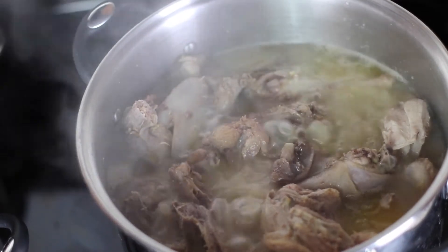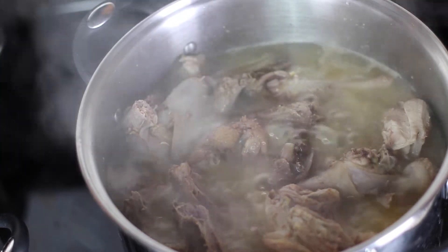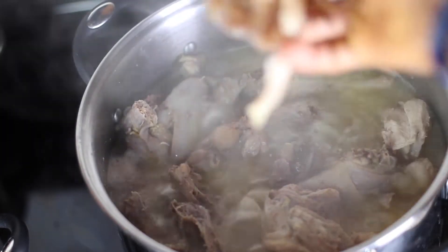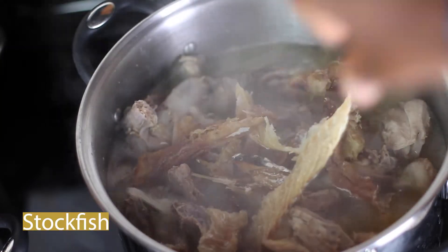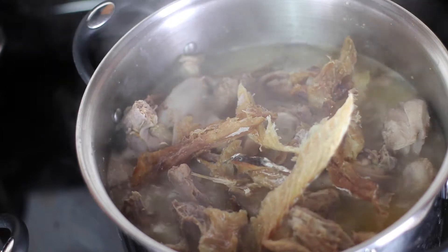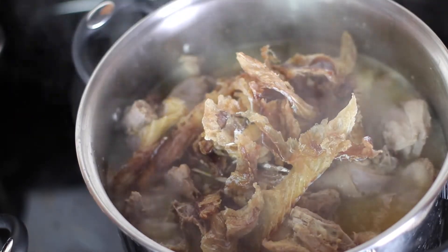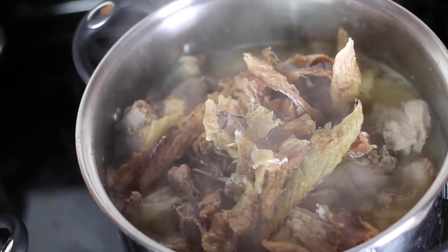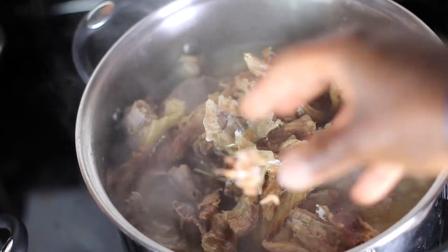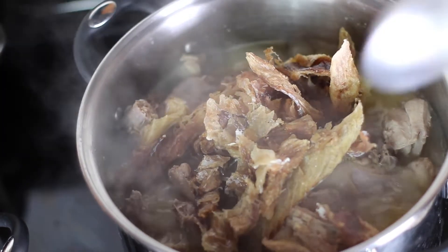This smells unreal — the aroma in this kitchen is unbelievable. At this point, I'm going to add the stockfish. So if you plan to use stockfish, this is the right time to add it. If you've never tried bitter leaf soup, you've got to try this — you are missing out. I highly encourage you to try this recipe. Be sure to check out the description box below for all the ingredients I'm using.